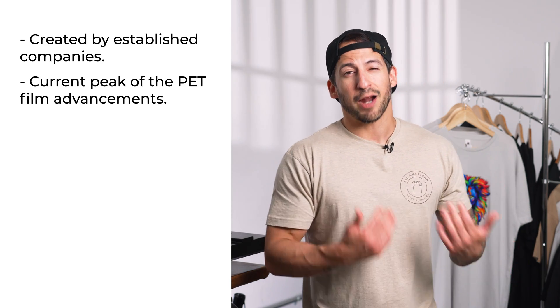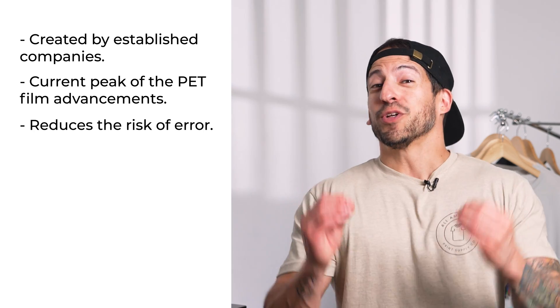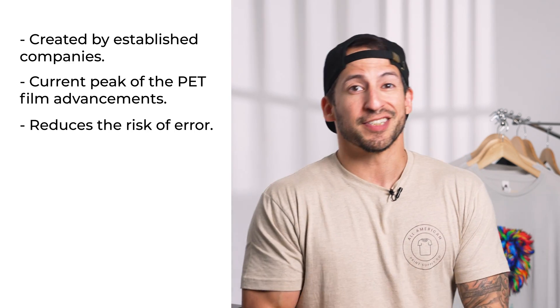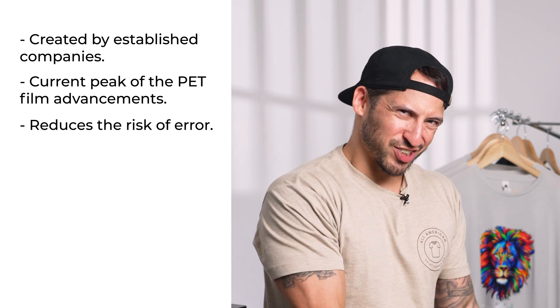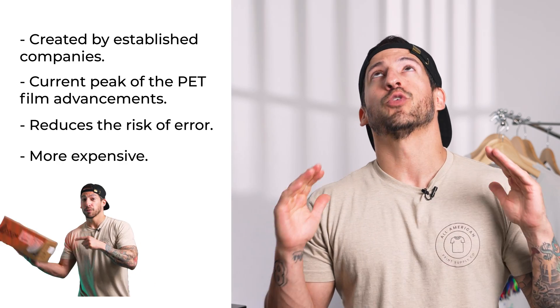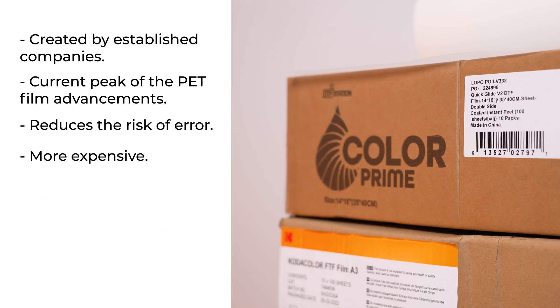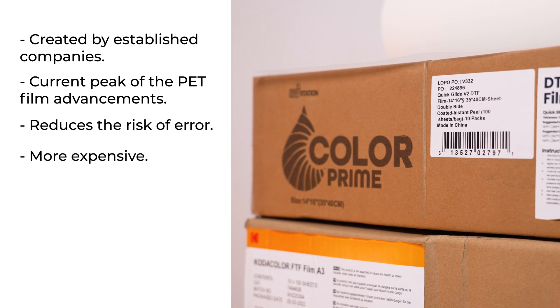Personally speaking, I really view Instant Peel as the current peak of PET film advancements. Not only does it reduce the risk of error, it also lowers the need for manual labor — great for businesses that have smaller teams but still need to meet high demands. On the downside, this film can be a bit more expensive, so it's important to purchase from a good manufacturer. I've personally had great results with the new Quick Glide V2 from ColorPrime and highly recommend checking it out. If saving time in your production is a priority, it doesn't get any better than Instant.